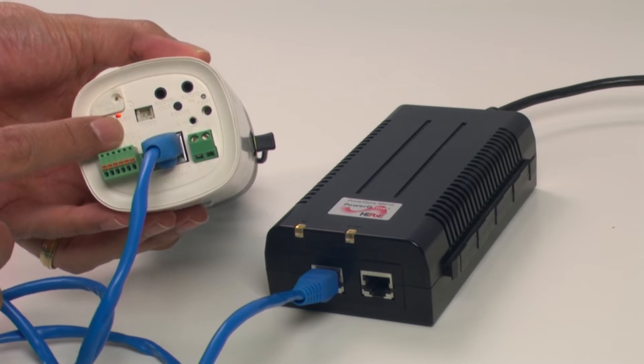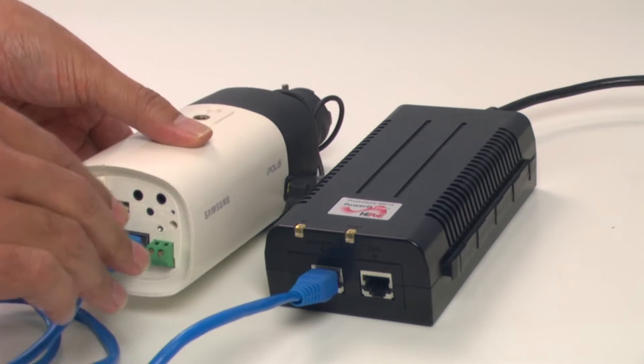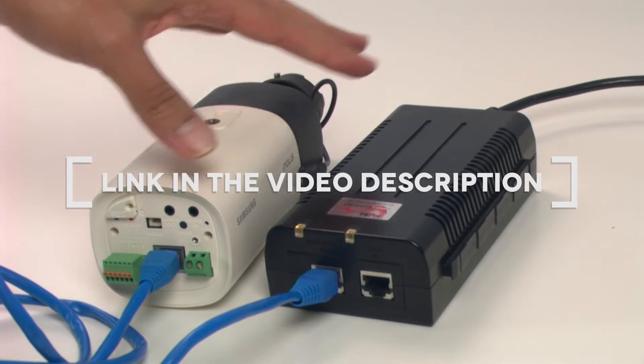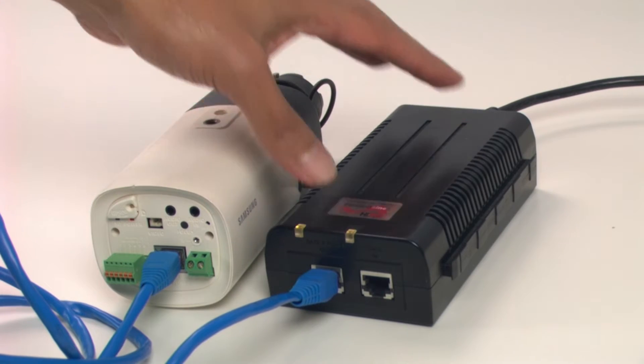As you can see, the camera is on and it's powered by this power injector. There are different types of power injectors — depending on the camera you're using, you need to have more power from this device, so choose the one that's enough for your camera.